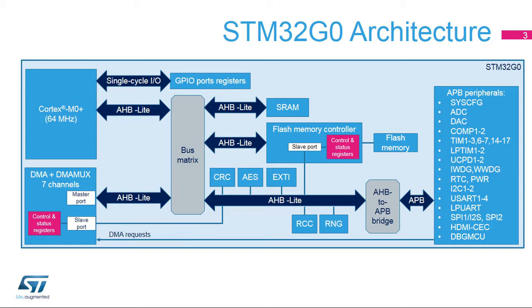Only the GPIO ports are directly accessible from the CPU by using the single-cycle IO bus. Two masters are connected to the main AHB interconnect called bus matrix in the figure: the CPU and also the DMA controller. The AHB slaves are memories SRAM and flash memory, CRC, AES.